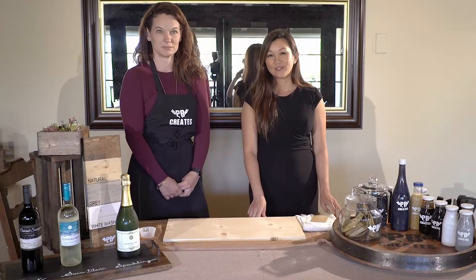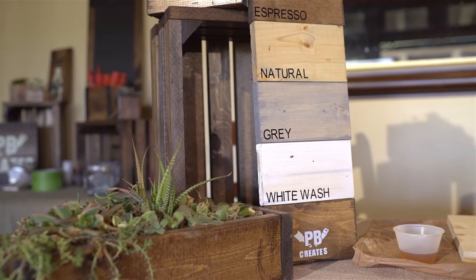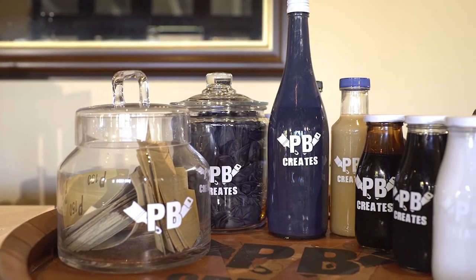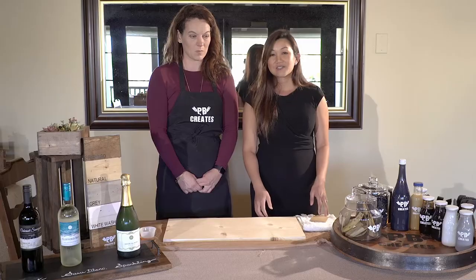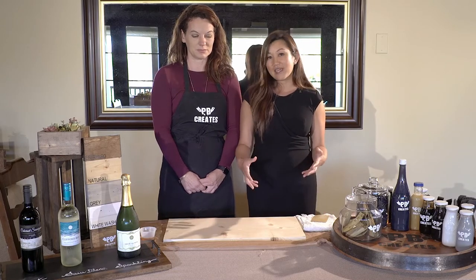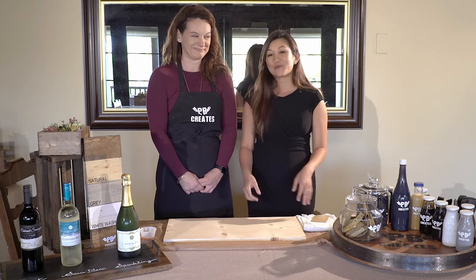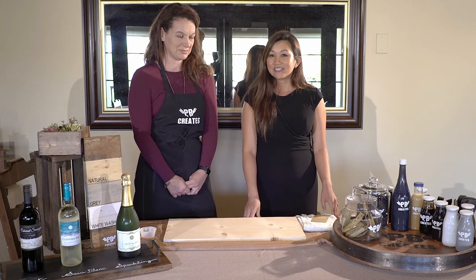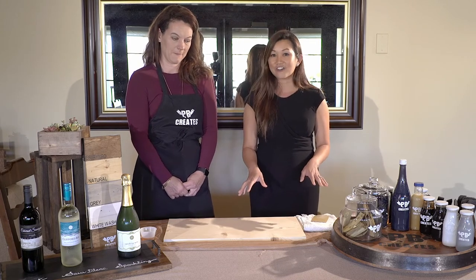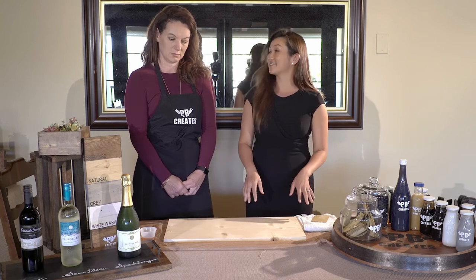Hi, I'm Gwen Austin of Gwen Austin Events. Entertaining at home is one of the greatest joys in life and nothing brings more comfort to the soul than having friends and family over for dinner. When I entertain, I'm always looking for fun and unique ways to display my food and wine. Today I'm here with Beth Mitchell from PB Creates and she's going to teach us how to make something really fun that's going to be a great addition to your home. Beth, tell us a little bit about your company and what we're going to make today.